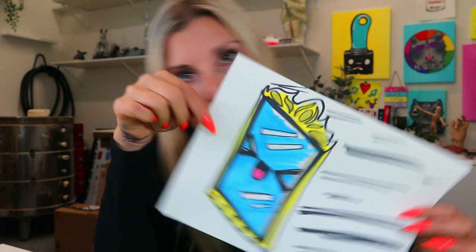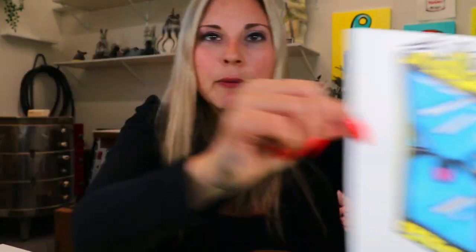Wait for it — ready? Let's make some art!